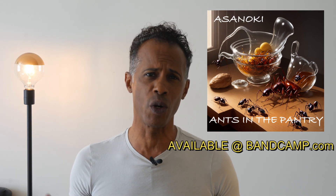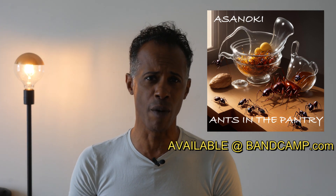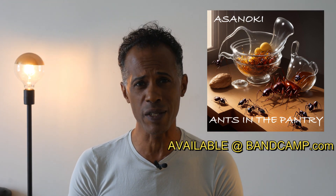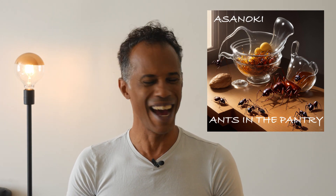Before we get started today, a little bit of housekeeping. Our record label, Upstairs to Right Music, has released an album with our band Asinoki called Ants in the Pantry. It is exclusively to be found on Bandcamp, and if you'd like to show your support for this channel, please hit the link down in the description below. Go to Bandcamp and support us by buying a copy of this album. It's a mix of rock, funk, and psychedelic pop and I think you're really going to enjoy it. So please, if you like this channel and this content and you want to keep it going, show your support by going to Bandcamp and buying Asinoki's new album, Ants in the Pantry. I thank you so much.